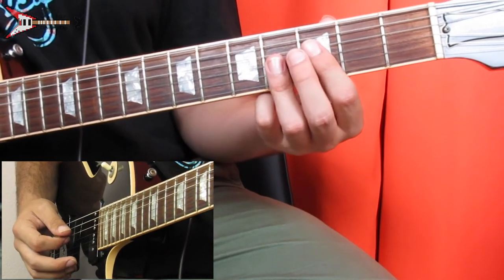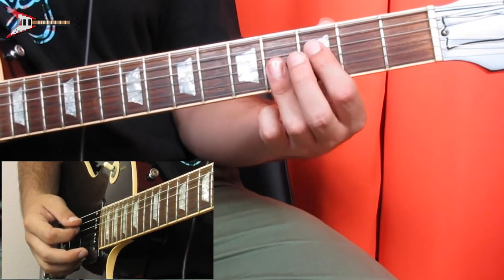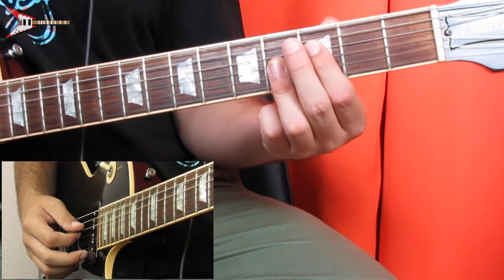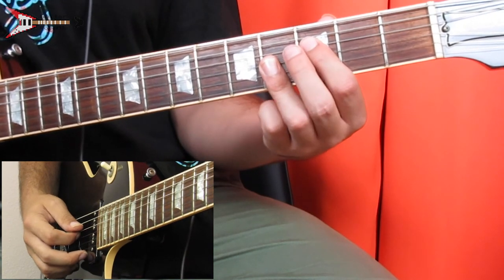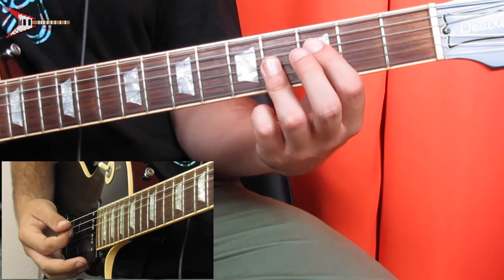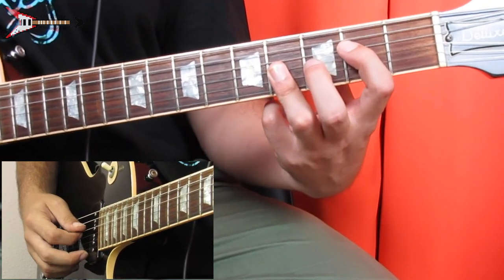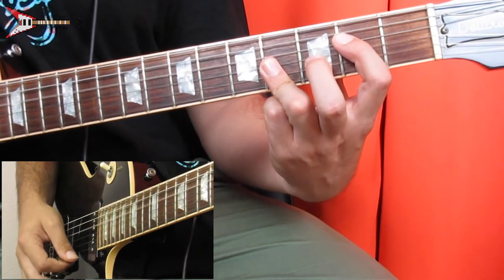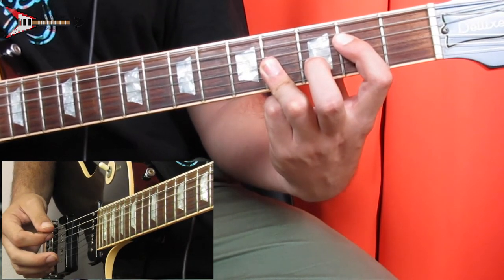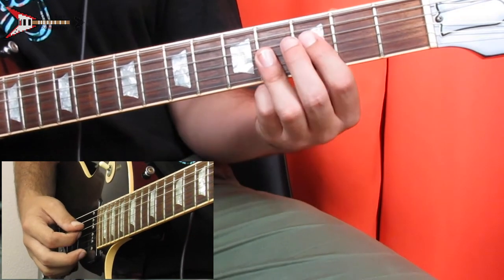Then bar the G, B, and high E strings on the fourth fret with your ring finger, and place your pointer finger on the third fret of the D string and do the same picking pattern. Then move your pointer finger down to the second fret and do the same picking pattern again, except twice as long. Then move your pointer finger back up and do the same thing again.